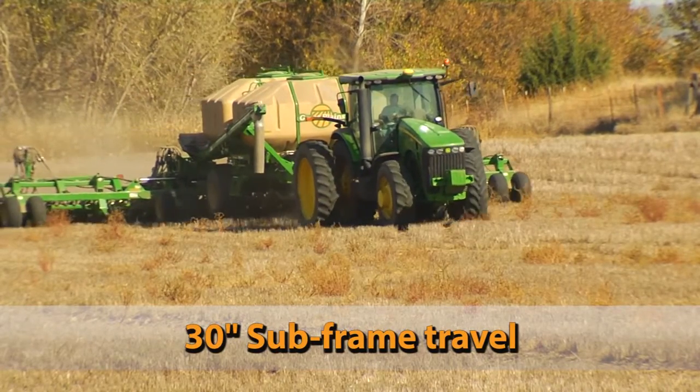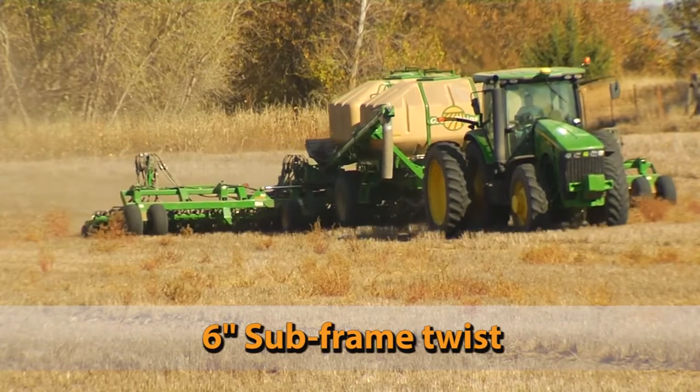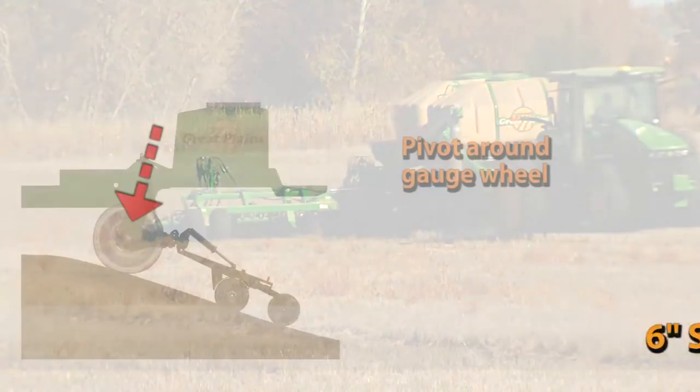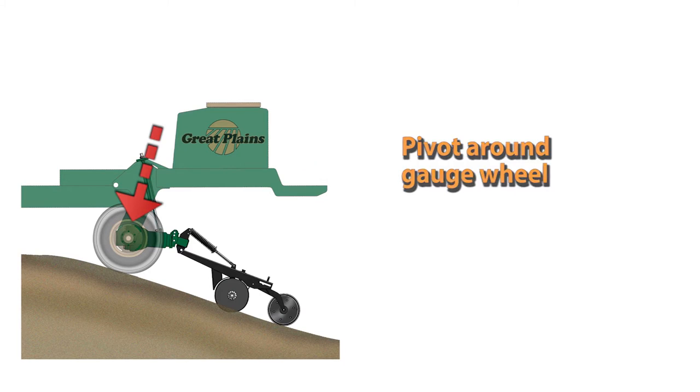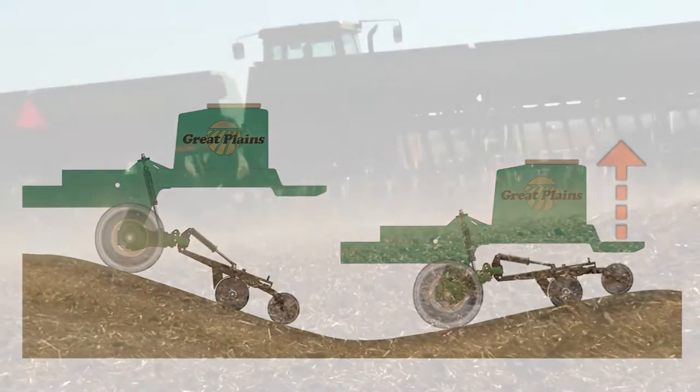Each subframe also has the ability to flex 6 inches end to end. This was made possible because the subframes pivot around the centerline of the gauge wheel tires. As you travel up a terrace, the subframes pivot downward, allowing the row units to follow the ground. As you reach the top of the terrace and start down the other side, you will note that the opposite reaction occurs.